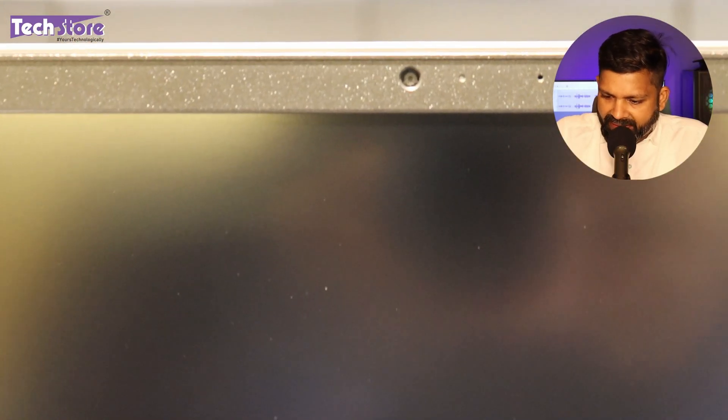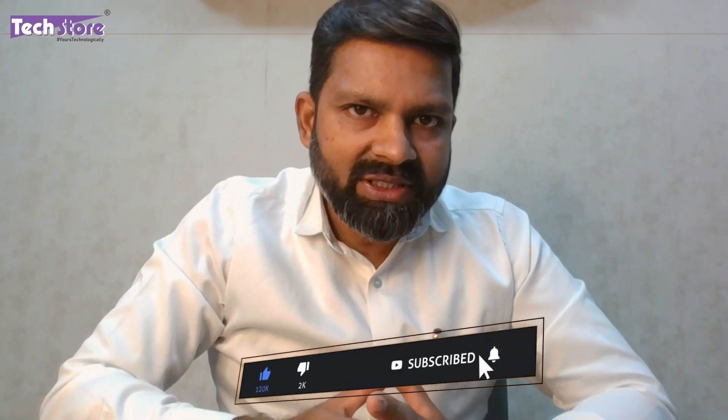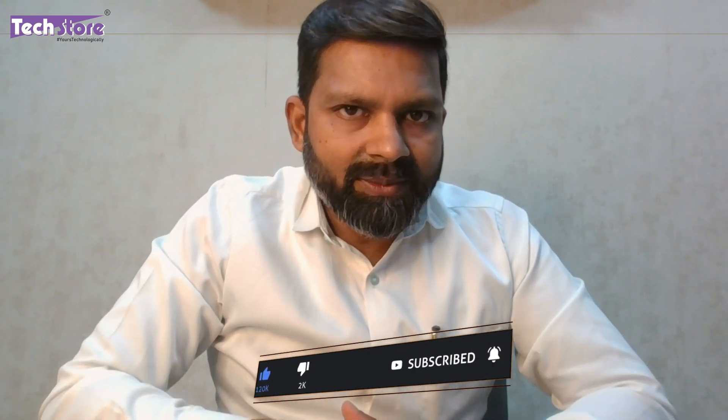We'll show you how the webcam quality is. This is a video shot from the webcam of the Dell G15 5530. The webcam quality is good, even the audio quality is pretty good. As you can see, it only has a 720p camera, but the camera seems to be a very good one for the Dell G15.